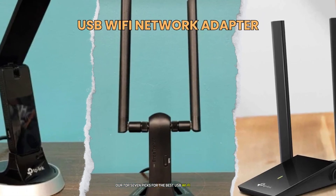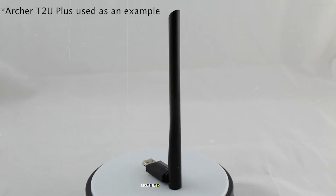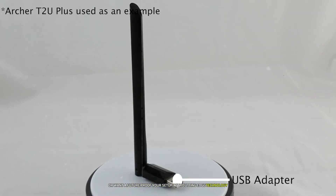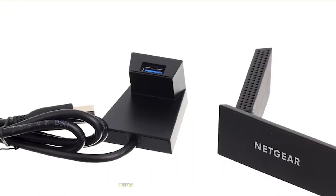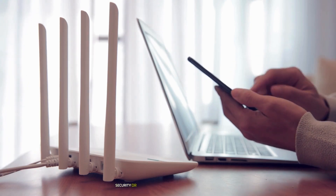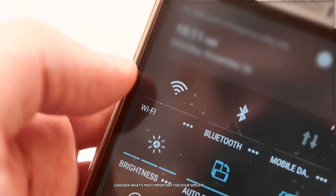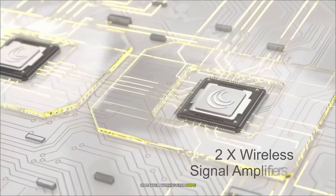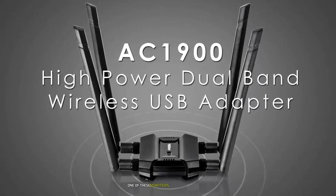So there you have it — our top 7 picks for the best USB Wi-Fi adapters in 2025. Whether you're looking for a budget-friendly option like the TP-Link AC600 or want to future-proof your setup with cutting-edge technology like the Netgear Nighthawk AXE8000, there's something on this list for everyone. Before you make your purchase, consider what's most important for your specific situation — whether it's speed, range, security, or ease of use.